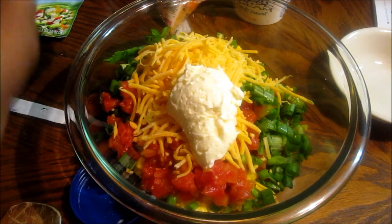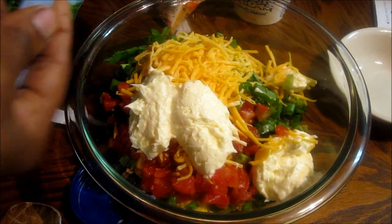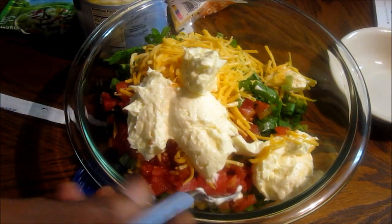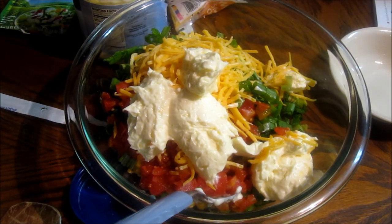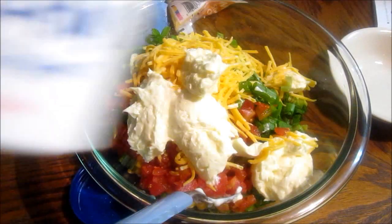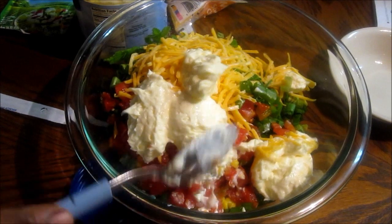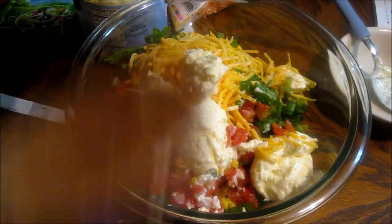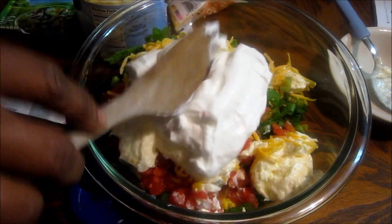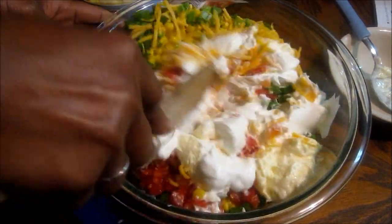Then I'm going to add mayonnaise — this also called for a cup of mayonnaise. I'm going to spoon it out to my liking, about four spoons. Then I'm going to add sour cream — it says a cup, so I'm going to add about half of this. Make sure that you drain your corn and your Rotel because you don't want it too watery.